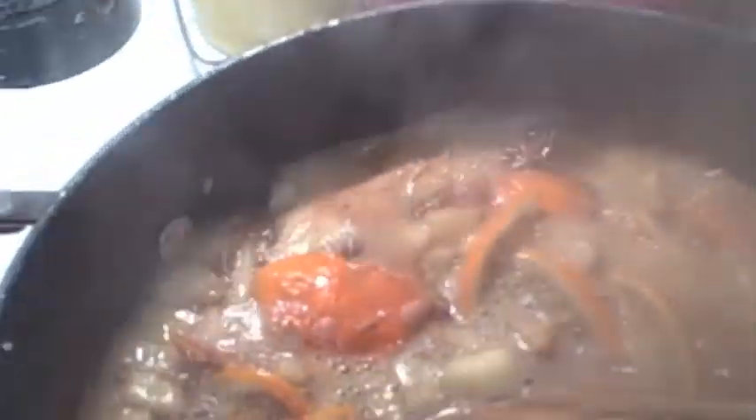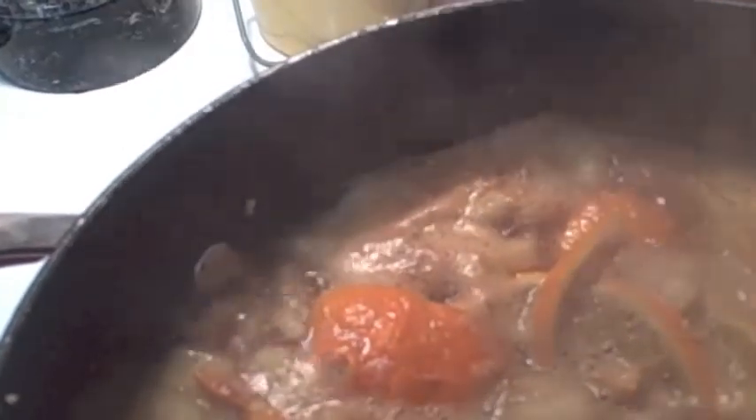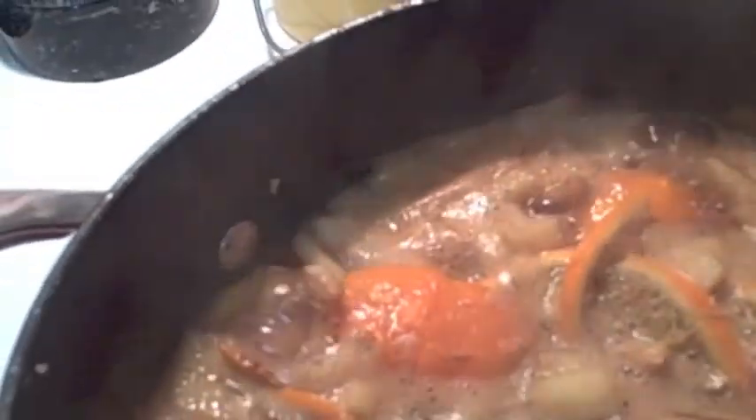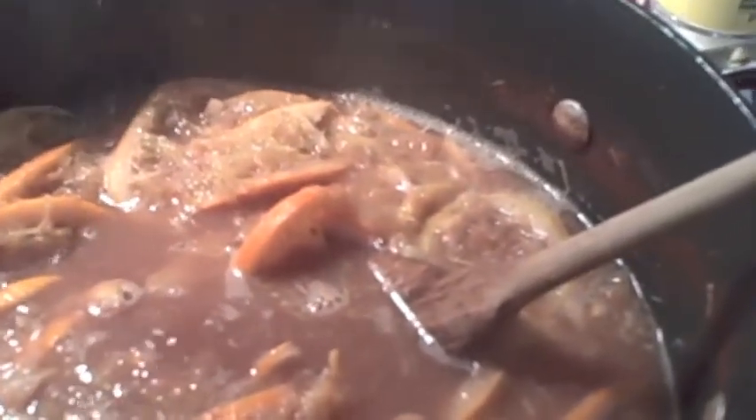Our spiced orange marmalade is coming up to a full boil. Now we're going to turn it to a low simmer and set your timer for 40 minutes. You're going to come back and stir it every 10 minutes or so — you've got to keep an eye on this, don't walk away. 40 minutes on a low simmer for our spiced orange marmalade.